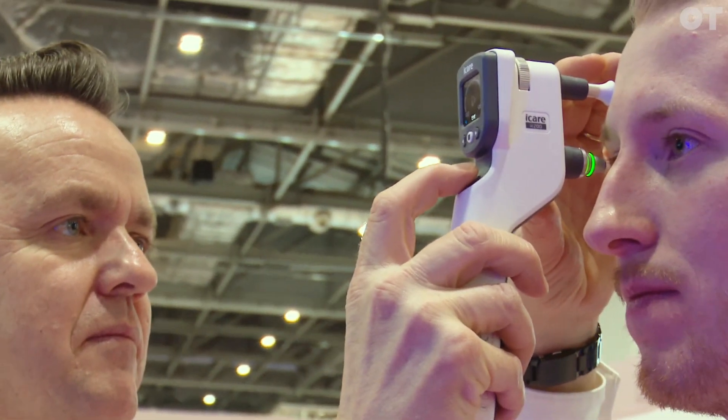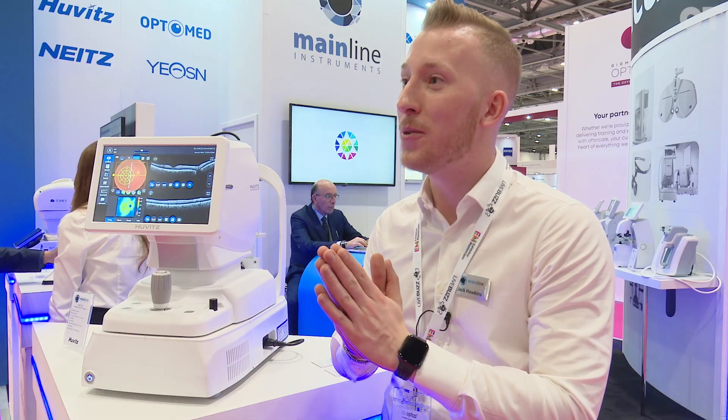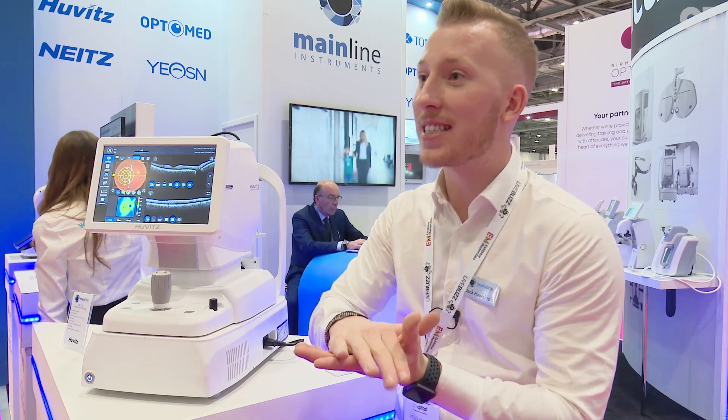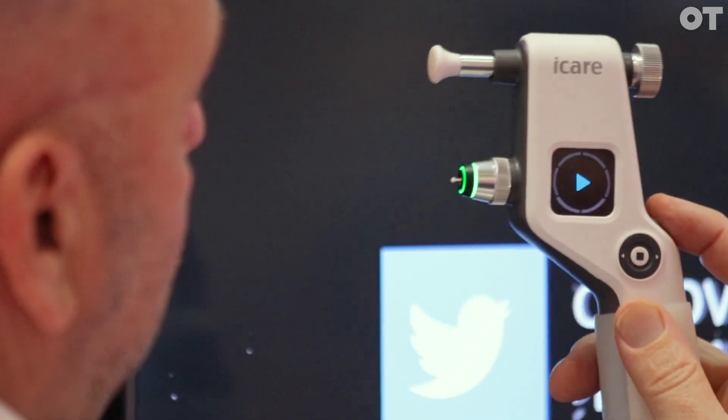The final new thing we've got is the IC200, which is the new iCare tonometer. It allows you to take a pressure measurement from anywhere — from standing up to sitting down to lying down. All sorts of patients can be assessed on the iCare IC200.